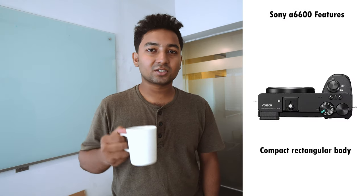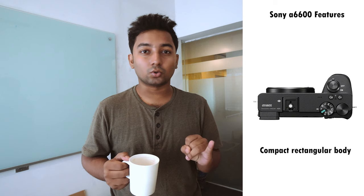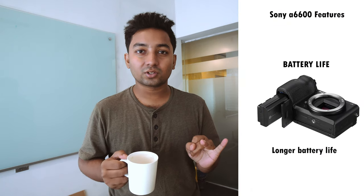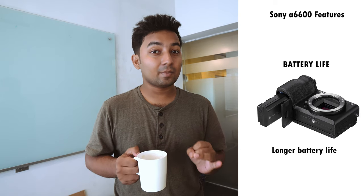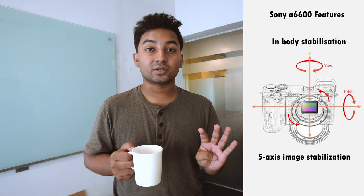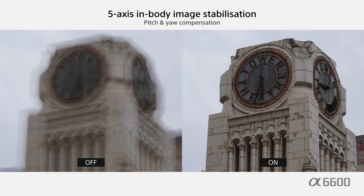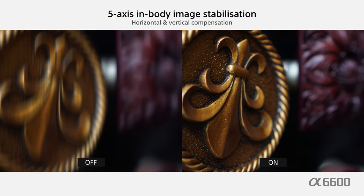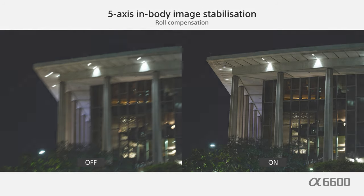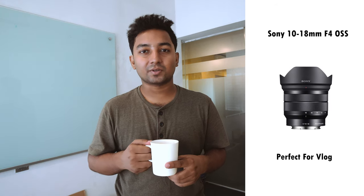The Sony A6500 is one of the best vlogging cameras in 2019. First of all, it has a very compact size and a very small body. Second, it has long battery life — when using the Sony A6500, battery life is an issue, but the Sony A6600 uses the Z-series battery so battery performance has increased. The A6600 also has a flip-out screen, and built-in 5-axis image stabilization, so the image is stable even without a gimbal. With the Sony A6600 and 10-18mm f4 OSS lens, you get both body stabilization and optical image stabilization.